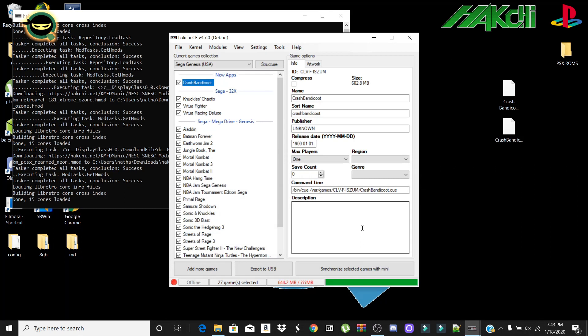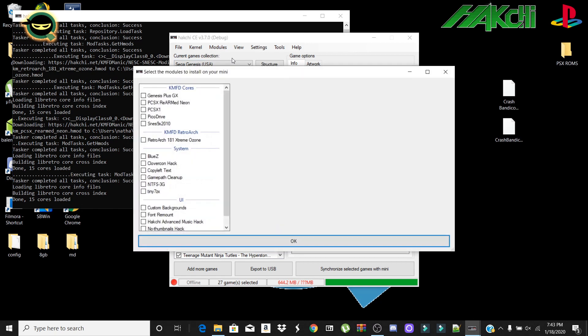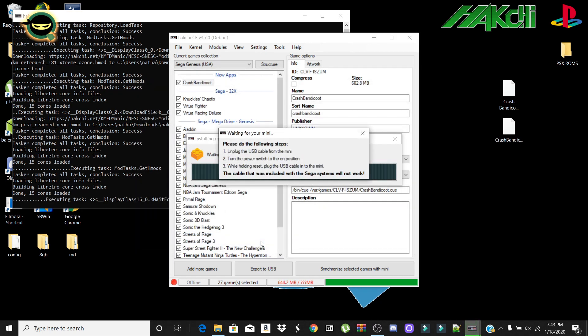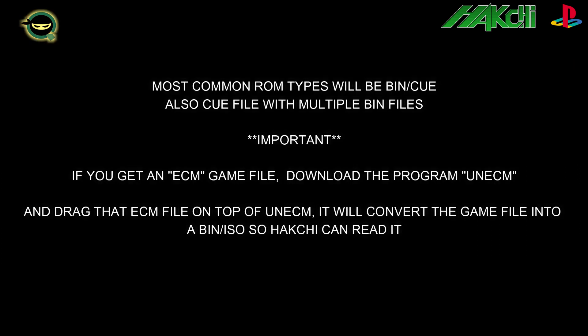Next, install the extra modules — click here and highlight Genesis Plus GX, PCSX ReARMed Neon, PicoDrive, and RetroArch again, then click OK. I've already installed this, so it would normally prompt you to reconnect your system. It'll light up the green bar and you'll be all set.